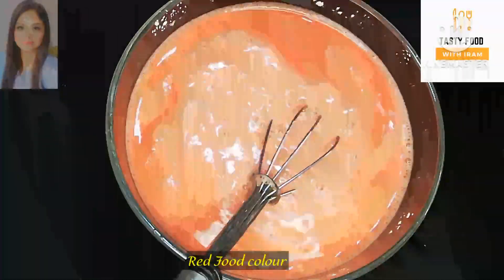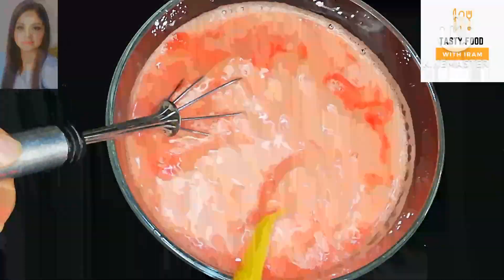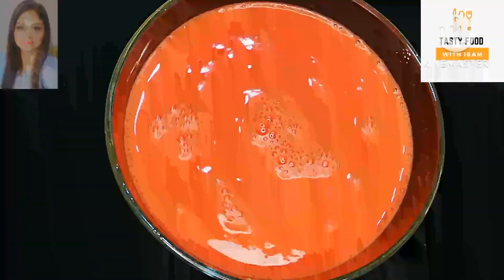Now I add a red food color to the gajar mixture so that it gets a nice color. This is optional — if you want, you can skip it. We mix it well so that it becomes a nice even color.